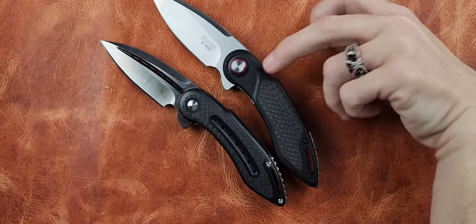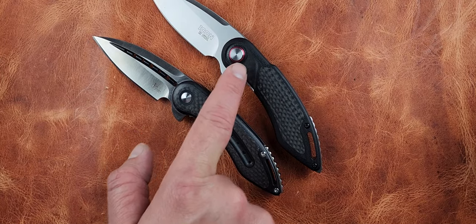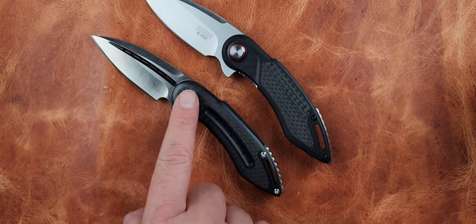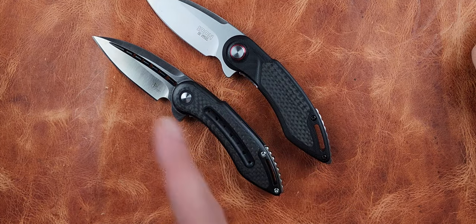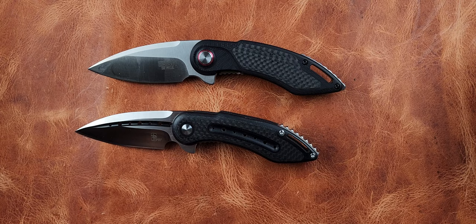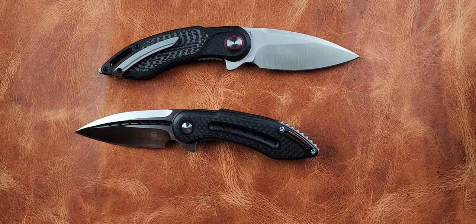The carbon fiber on the Icon comes all the way up the G10, whereas on the Steelcraft it stops earlier. There's a little cutout area on the Icon that bears a closer resemblance to the Begg Knives Mini Glimpse — it's all G10 but has this cutout. The hardware on the Icon is T6 on the body screws and T8 on the pivot.